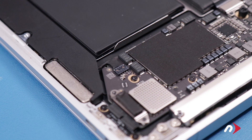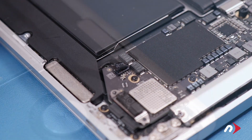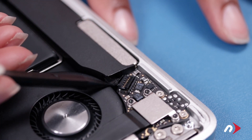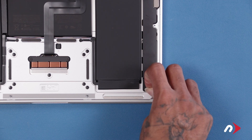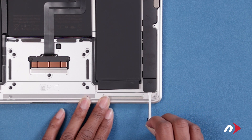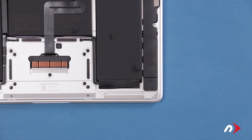Now we need to remove the speakers. Start with disconnecting the speaker cables by gently lifting up on the cables next to the socket on each side. Next, we need to remove the adhesive strips near the bottom of the speaker assemblies. To remove them, simply peel back the tab near the bottom of the speaker. Then slowly but firmly pull straight back until all of the adhesive pops free. If the tab or adhesive snaps, you should be able to just grab what's left and continue pulling. Then do the same on the other side.